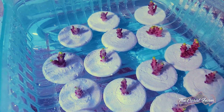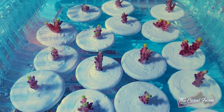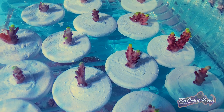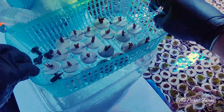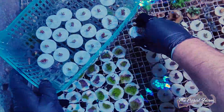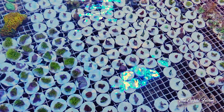So here's what we ended up with. Got some nice frags. These things are going to heal up and start encrusting and we're going to have them for sale probably in about a month or so. We'll see you next time.